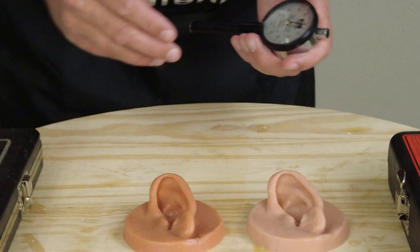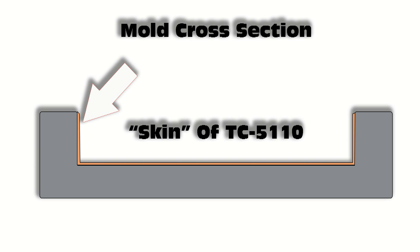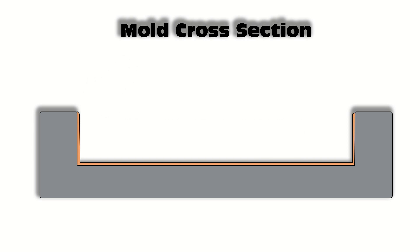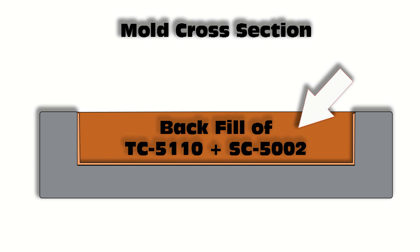To give you an idea of a practical application: let's say we're simulating human skin for a medical simulator or an effects skin. We could brush in a very thin membrane of TC5110 using the SC5001 thixotropic additive on the inside surface of the mold. Once that sets, we backfill it with a heavily softened layer of TC5110. The main point of having a membrane on the outside is to give a realistic feel — a slightly firm outer layer of skin with an almost fatty tissue layer underneath — and it eliminates any tackiness from over-plasticizing.